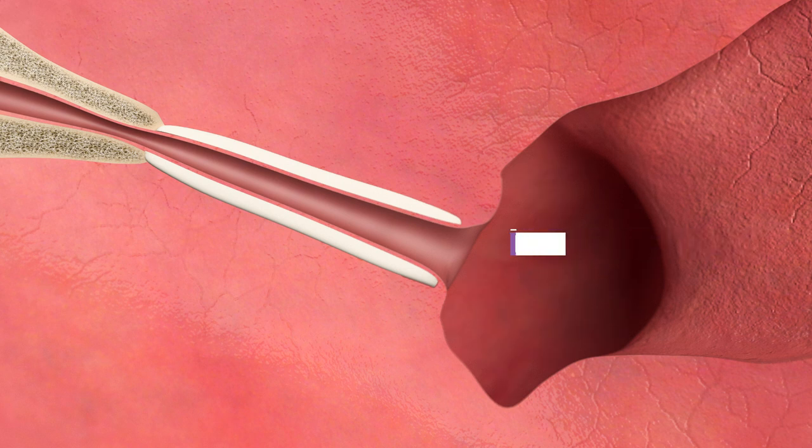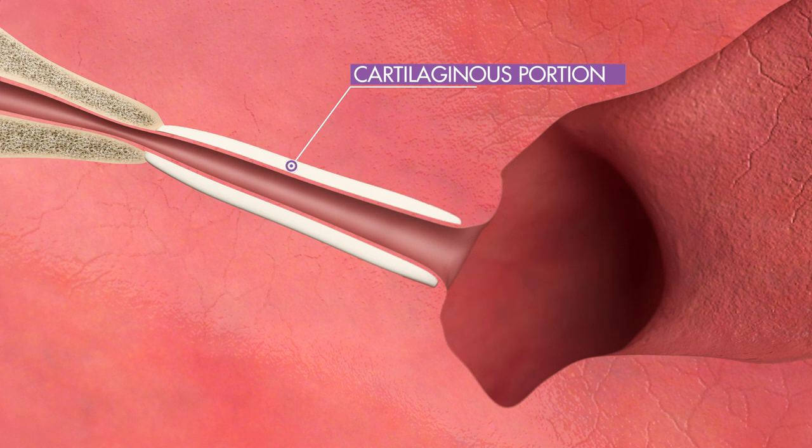Aclaret Era is designed specifically for the eustachian tube anatomy to safely dilate the cartilaginous portion of the eustachian tube.